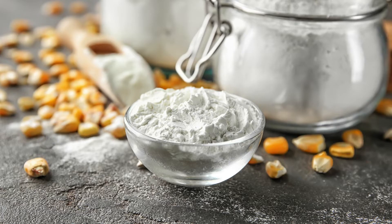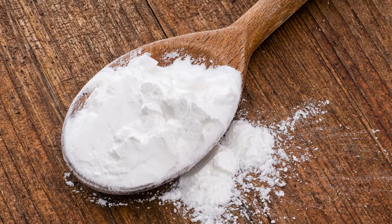Handling and Storage Tips. Xanthan gum should be stored in an airtight container in a cool, dry place. This ensures its longevity and prevents moisture from affecting its performance. When measuring xanthan gum, use precise kitchen scales to avoid overuse, which can lead to overly thick and unpleasant textures.